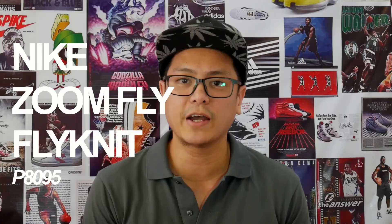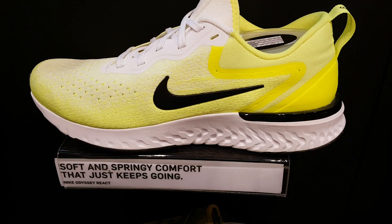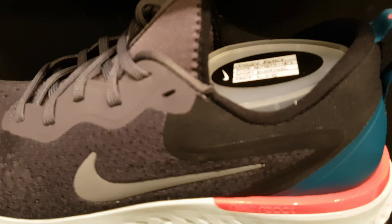8,095 pesos. The Odyssey Reacts are always a safe bet. The React cushioning is a tried and tested technology, so you'd never go wrong with this. They're a little more affordable than the others, but you're not shortchanged when it comes to style, technology, and aesthetics. They're a nice shoe. 6,295 pesos.